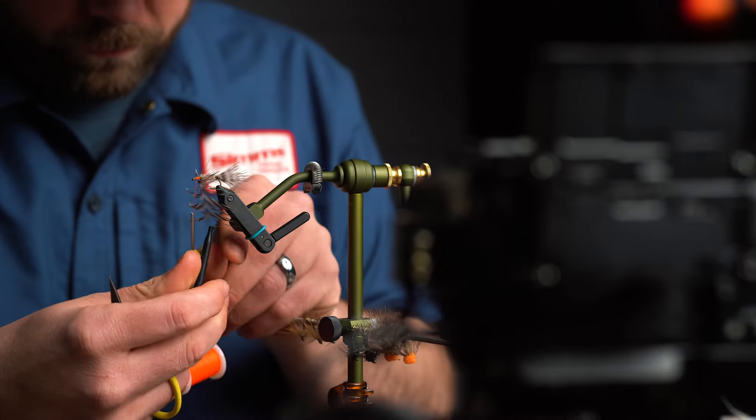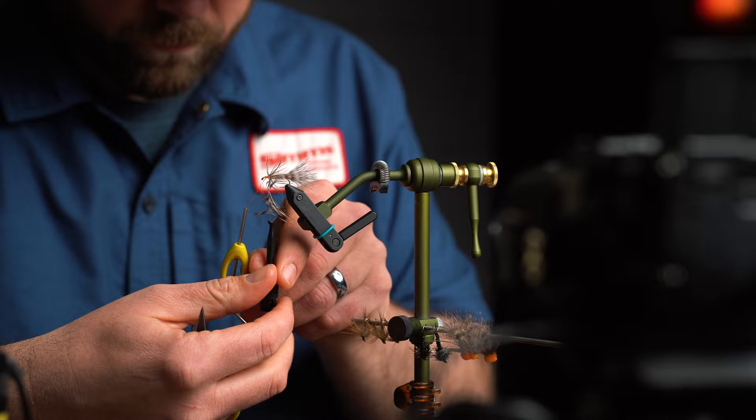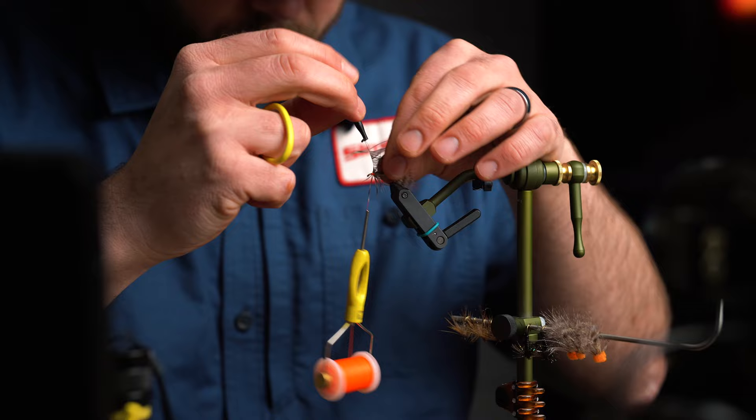Today we're tying a fly from the vice of Patrick Robinson. The Chicken Little is a great all-purpose steelhead attractor pattern. It's part bugger, part sparrow, and of course, part yarn egg. I really like patterns like this for their versatility — this is a fly you can fish on any type of rig and be successful.